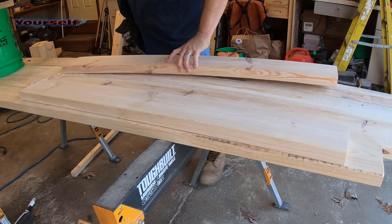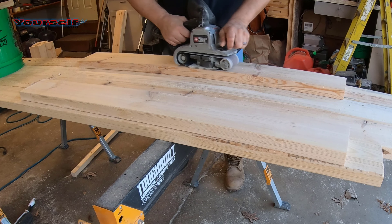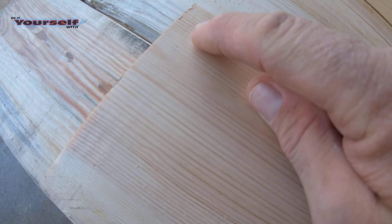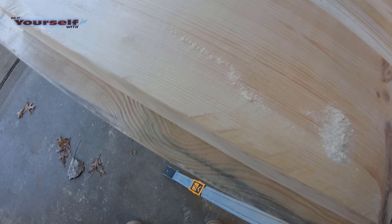The sanding is taking a lot of time and I want to show you what I'm sanding out. I'm trying to get rid of all the old saw marks and the chatter marks from the planer from the mills and making it a smooth board.